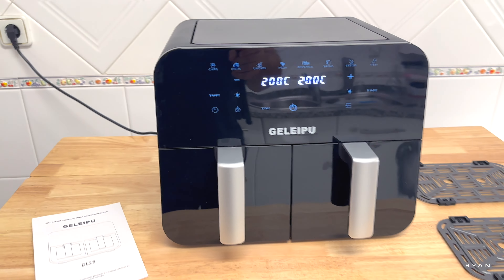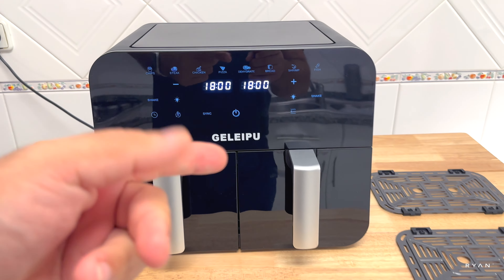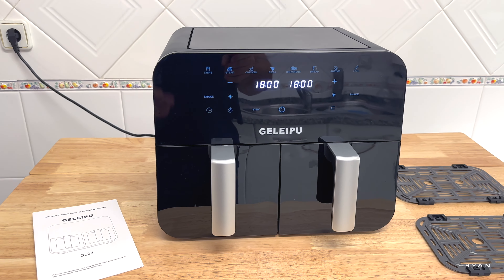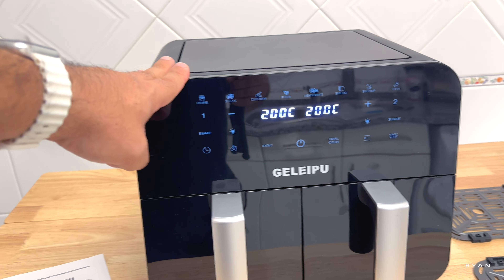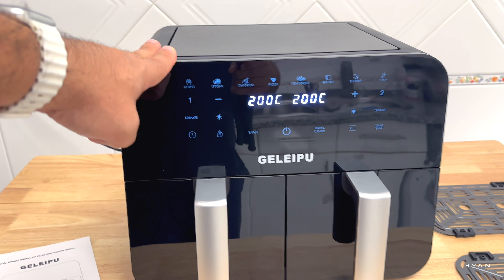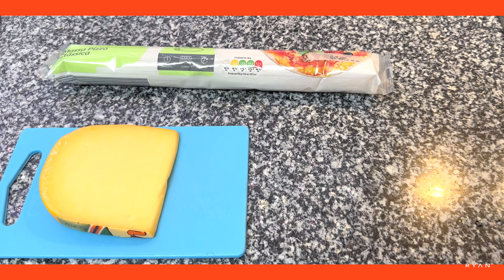Without further ado, we're going to do a three-course meal using both baskets — a starter, a main, and of course a dessert. Stay tuned to the end to see what this air fryer is all about. I'll leave a link in the description so you can check out the current price.